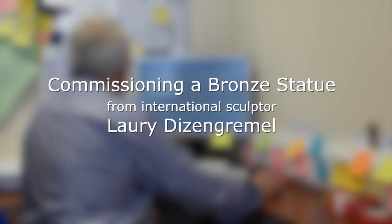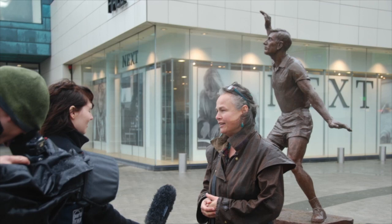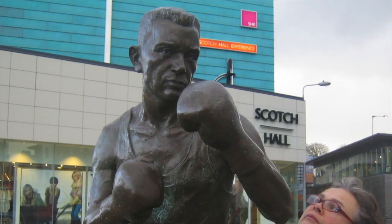Once I started thinking about the statue, I thought, how do I find people that can create it for me? So I did what most people would do nowadays — I went on Google. I particularly wanted to find sculptors that had actually delivered a human figure as part of their past experience.